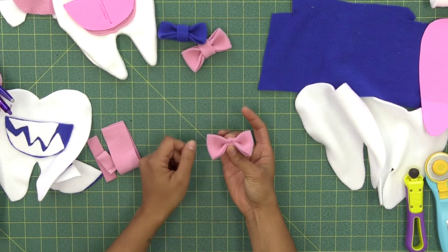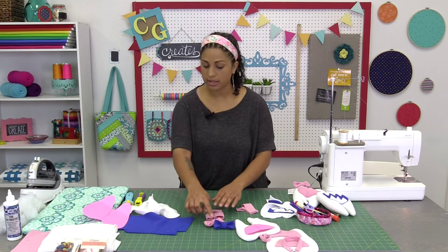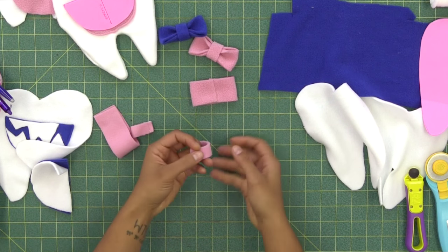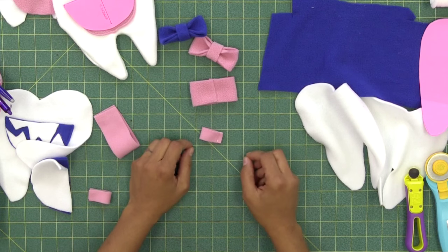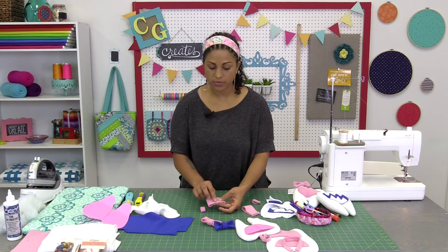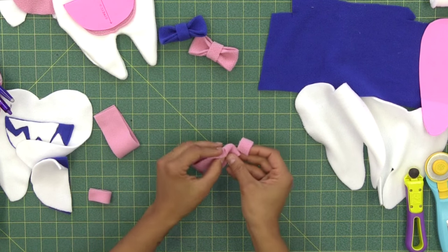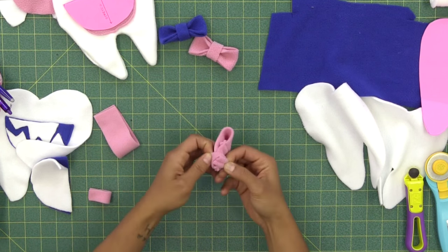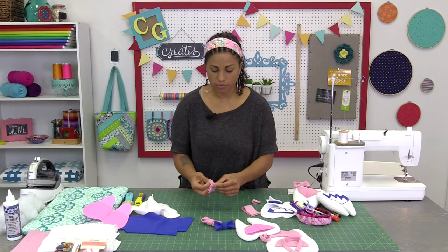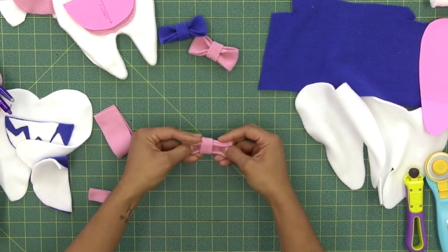Now we need something to cinch it right here in the middle to make it into an actual bow. The smaller center piece I've cut measures ¾ inches by 3 inches in length — you can make it out of the same fabric or a contrasting colored fleece. Pretty sides touching, stitch it down, and you'll end up with a small tube that you flip right side out as well. Then all we need to do is feed the big one into the little one, with both seams toward the back so the seam doesn't show on the front. Fold and pull it through — it stretches a little, so just work it through.